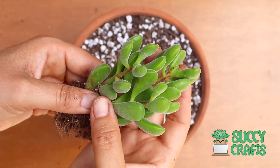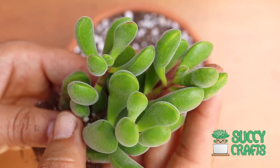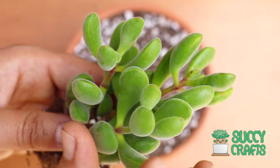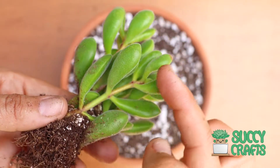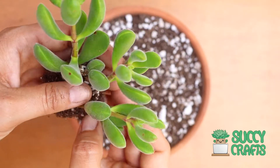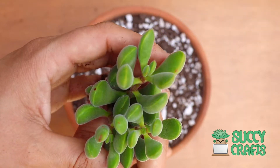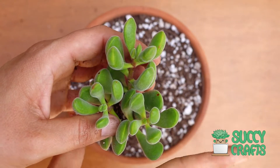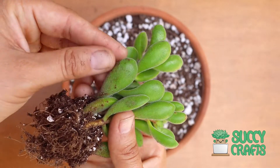Look at this one — this is a Crassula Congesta. I'll get it a little closer so you can see that the leaves have fuzz on them, they're fuzzy little leaves. They remind me of beans, and like a Crassula it grows tall just like that. It's kind of stacked — there's three plants here plus a little cluster. They are fun, fun, fun plants. They offset little stems so it becomes like a little shrub, and the beans can get quite big.